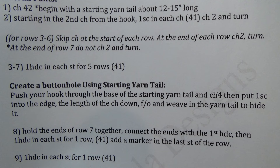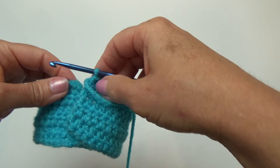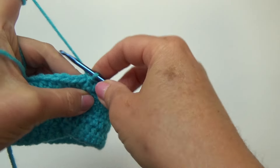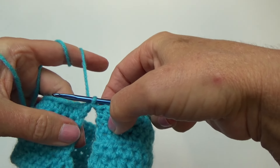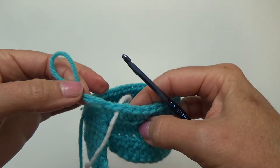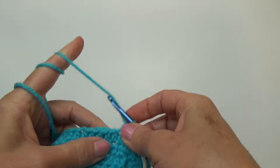Moving on to row eight: hold the ends of row seven together, connect those ends with one half double crochet, and then do a half double crochet in the remaining stitches. Pick up the other end of row seven, hold the ends together, and put a half double crochet in that first stitch. Add a marker into the last stitch of the row — I'm using a piece of yarn in a different color. Continue on with one half double crochet in the remaining 40 stitches. Pause the video and meet back here once you land on the marker.